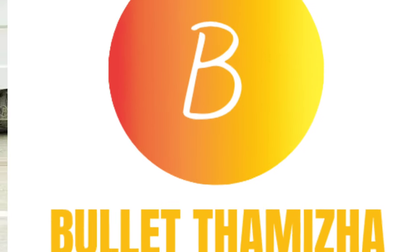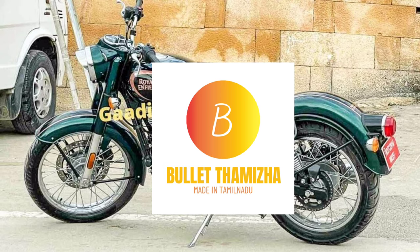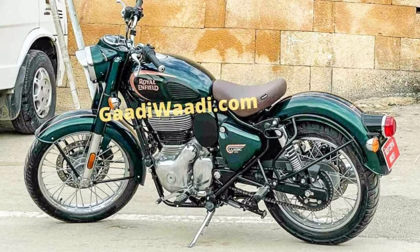Hi, hello, welcome to Booballin Brullisthambila Challenge. Now, we have a new model in Royal Enfield 2021.